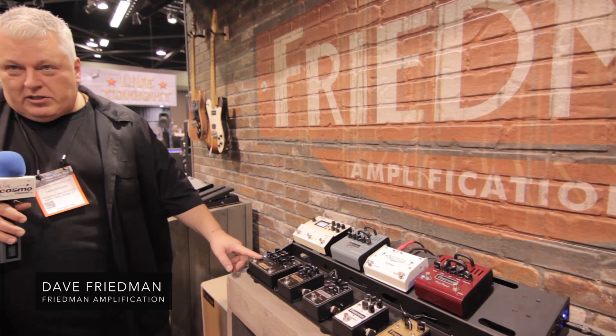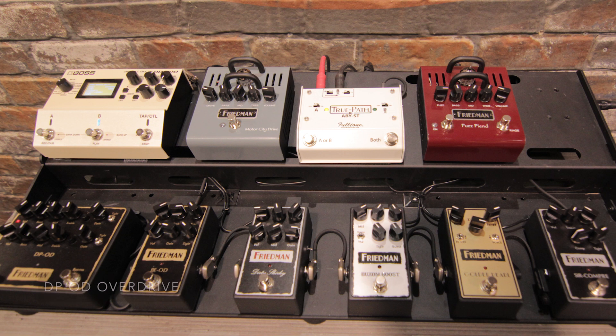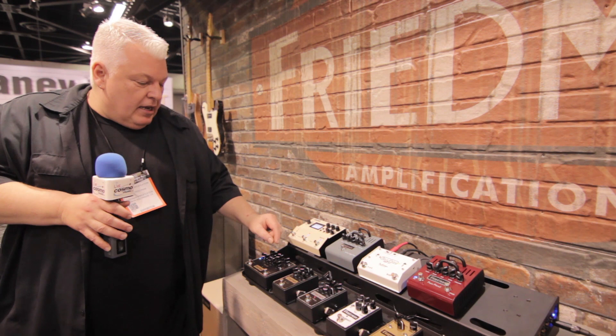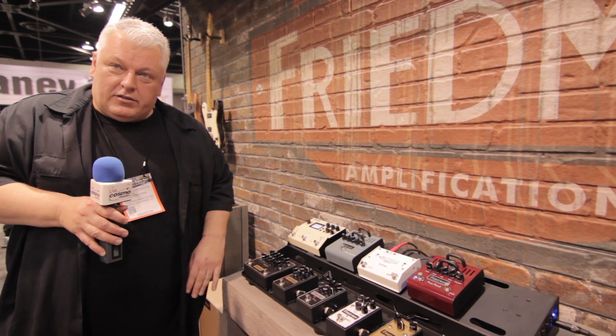New for this year, we have the new DPOD dual push-button overdrive. It's basically taking from the BE overdrive and putting two channels of it. The blue channel is a lower gain version of it, and the top channel is the same gain as the BEOD. It now has mid controls on it, where the BEOD didn't have that. You can basically switch between channels and in and out for the whole pedal, so you can get a rhythm sound and a lead sound out of it.